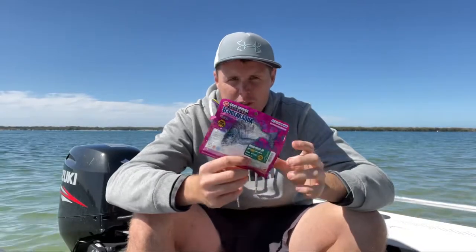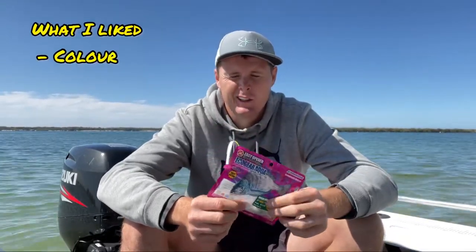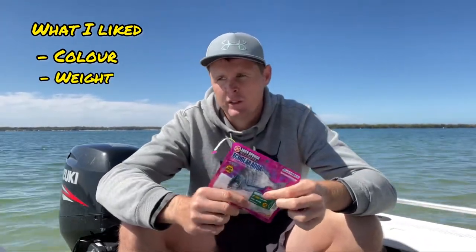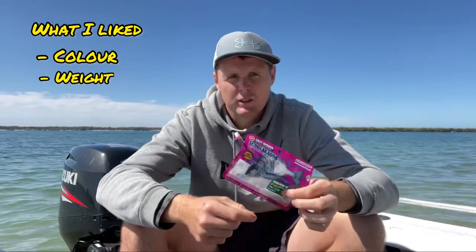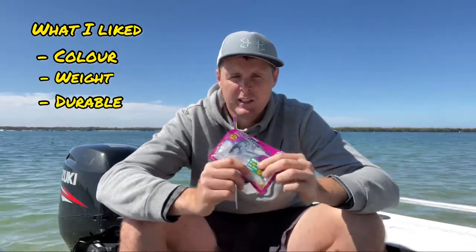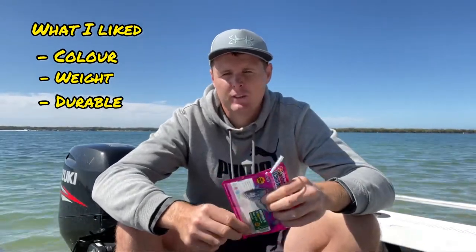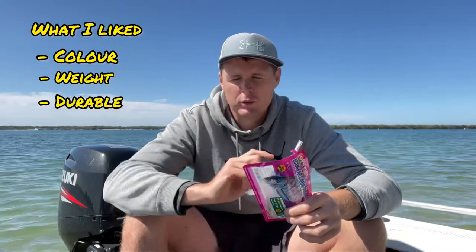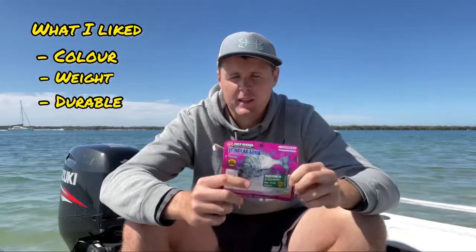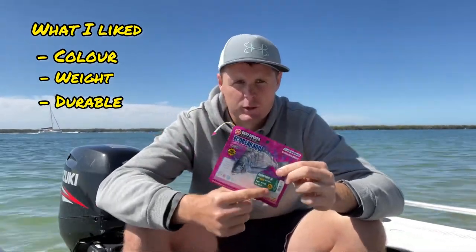The things I liked about them: one, the colour of these white ones — you can really see them and it seemed to attract fish. I like the weight, I could cast them really well, they skimmed well. I also find they're really durable. I usually use the Crabby Gulps but they would get destroyed. With these, there are several lures I actually used for two full days worth of fishing on the right hook. On the worm hook, no — but on the hidden weights I was using, definitely. So overall I recommend these. I think they're quite good. You just got to know how to use them and use the right hooks.